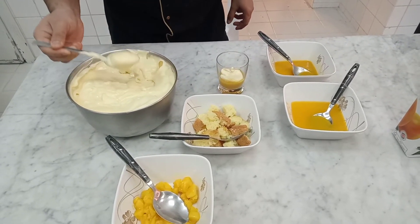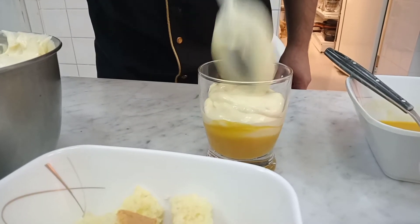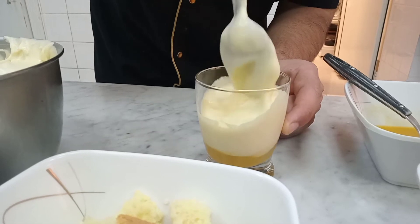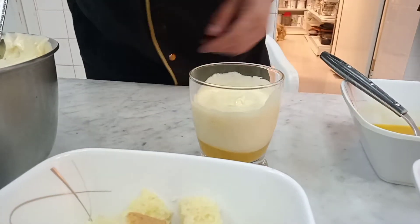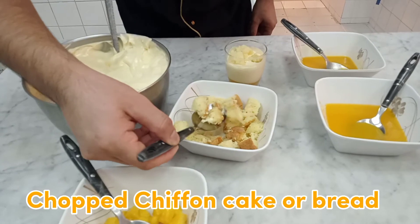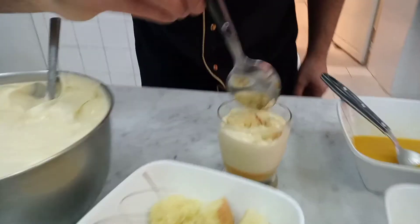Add some cream, and third, you can use chopped chiffon cake or bread to make it more yummy and delicious.